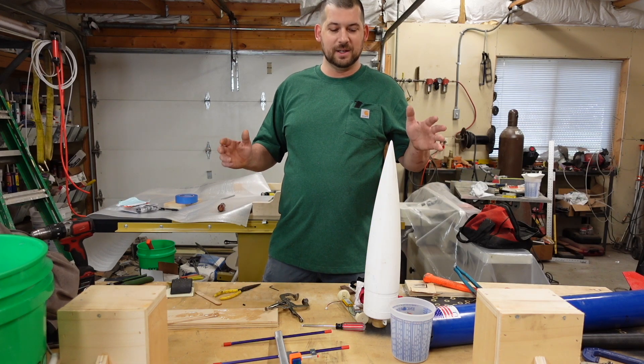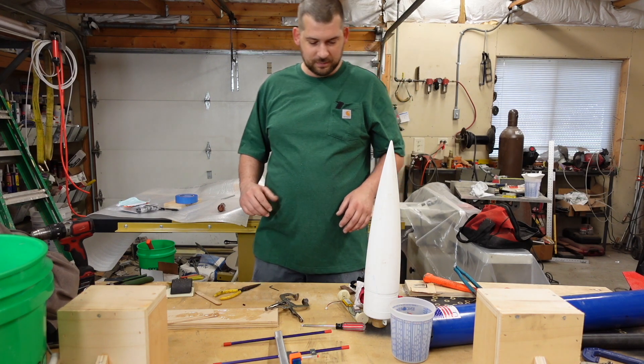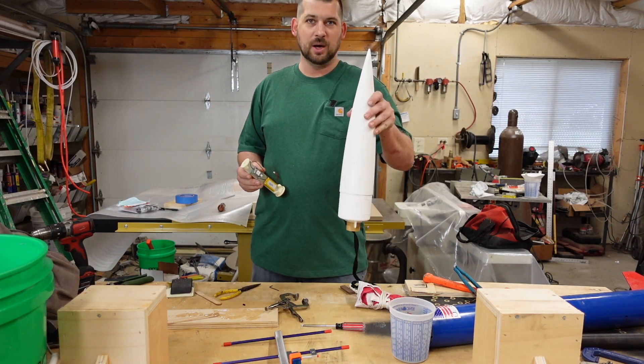What's up, you guys? Jaden here with the Moonlight Craftsman channel. It's a holiday weekend and we're going to go on a little road trip. We're taking a break from making stuff with metal and wood, and we've got a little model rocket here.